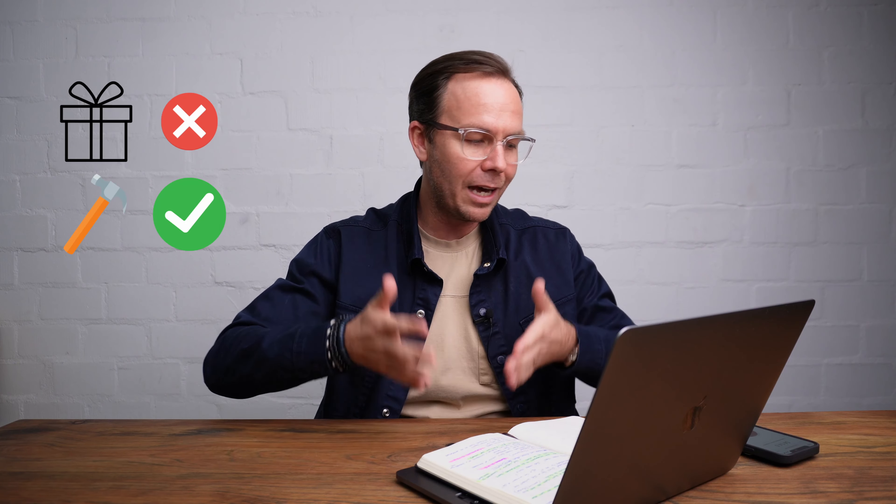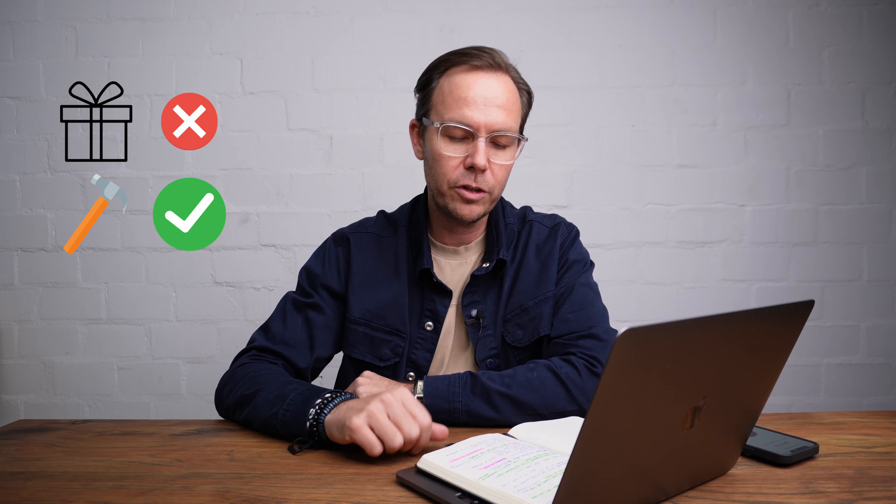Gifts are not like ornaments that we put on display — look how gifted I am, look what an amazing teacher or musician I am. They're not ornaments to be put on display. Our gifts are actually tools meant to be used. And God has given us a grace to use our gifting.